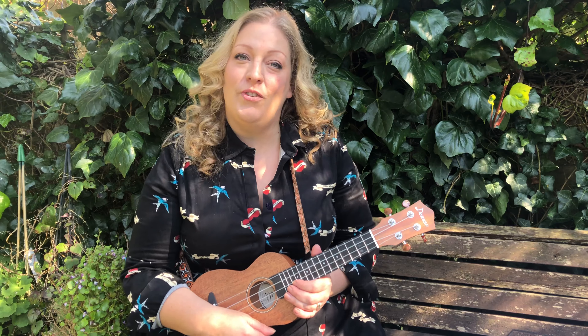Hello everybody, I'm Miss Hodgson. I'm an English music and drama teacher based in London. I've got all sorts of activities for you to try whilst you're at home, and today I'd like to teach you how to play Old MacDonald on the ukulele.